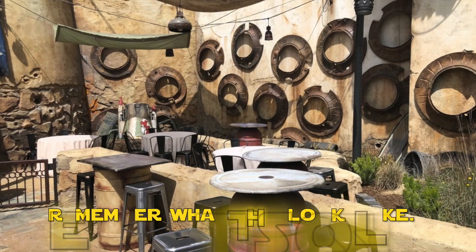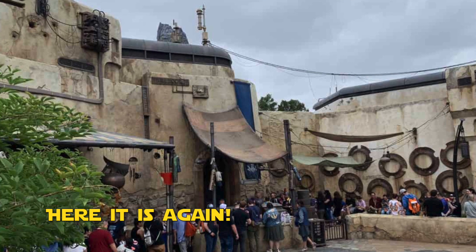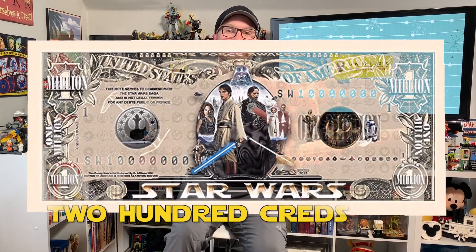Let's talk about Savi's Workshop. First of all, it is a place where you can go and build a hand-built custom lightsaber. You have to find Savi's Workshop because they're hidden — they don't want the First Order to know what's going on there. It is subject to availability and reservations may be required depending on demand. It's 200 bucks — or as they'll call it there, 200 creds. You'll pay those up front, and then they'll give you a little pin to come in and pick out the parts of your lightsaber.